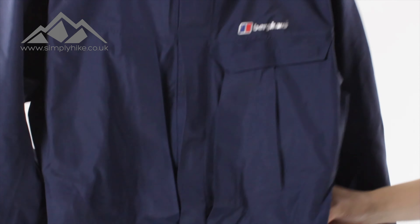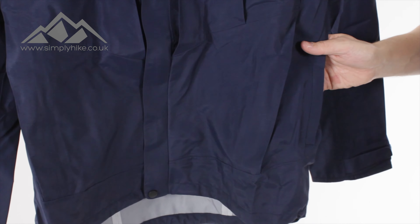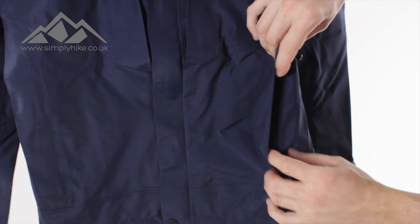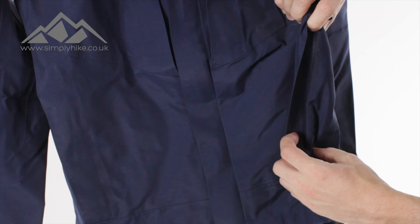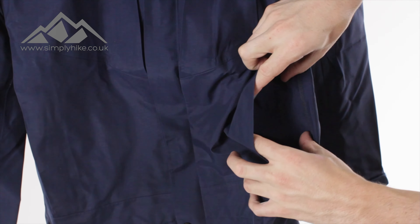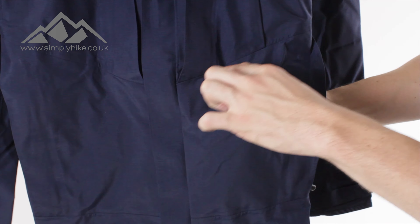The pockets on the bottom — you've got the chest pocket and then you've got two traditional hip pockets. Now you might be wondering where they are — they're covered over with a really nice storm flap. If I just open that up, even the zip itself is nice and discreet within there. The zip opens up nice and smoothly and the entry point is nice and wide.